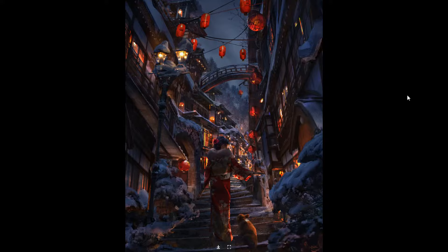This one is a personal project — it's kind of winter Japan or Korea. I'm not sure what kind of dog that is — it's a small dog very common in East Asia.